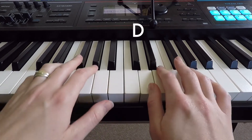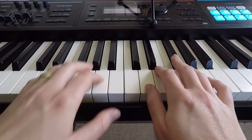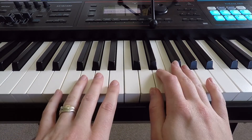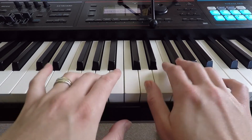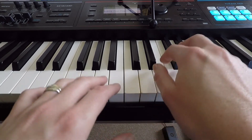Starting on D, then we're going to E and down to D. Then we're going G, F sharp, F sharp, and then back to the second one.